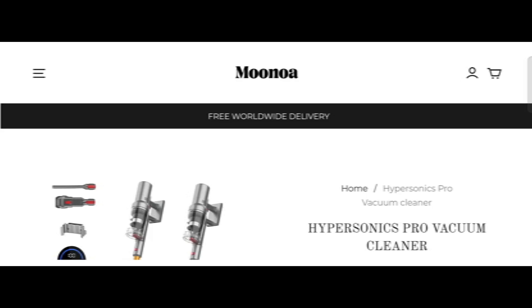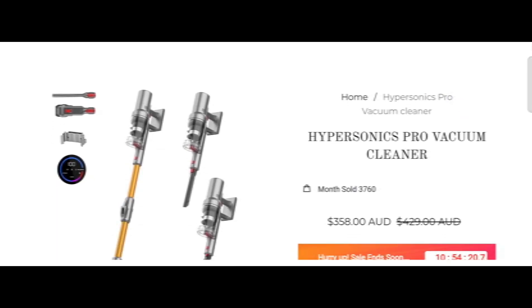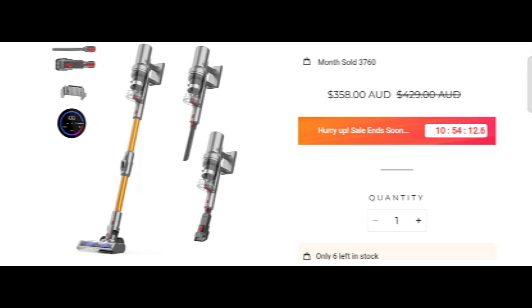Hi everyone, welcome. In today's video, do you want to know about Moon Port Vacuum Cleaner review? We are going to update you with the advice review. If you have already experienced any product over this site, then watch this video till the end — at the end of the video you'll know the legit message of this site. Let's get started.